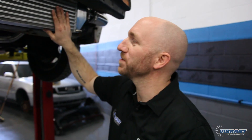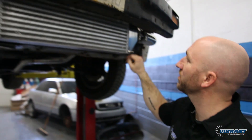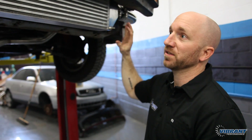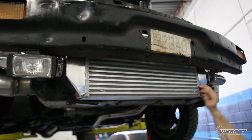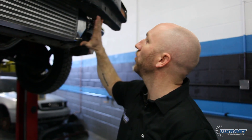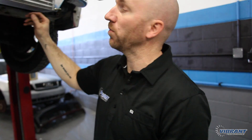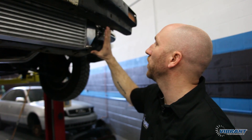The nice thing about these Vibrant Performance intercoolers is that they have four provisions for mounting — there's a hole in the end tank that goes all the way through, it's part of the casting on both the bottom and the top. I've chosen to use all four mounting points on this application to make sure this intercooler is not going anywhere. I've got some threaded rod going through the end tank into the frame on the bottom, and on the top I've used the mounting brackets that come with the intercooler. These cast end tanks are nice and heavy duty — there's a bottom plate and a top plate that you can weld to if you want to weld a little standoff or a bung to thread a bolt into, so you have all kinds of options available when installing these.